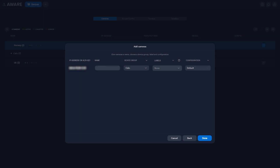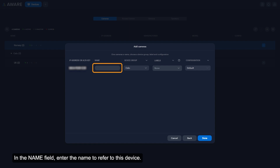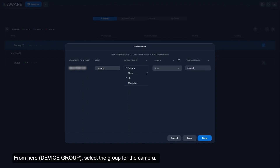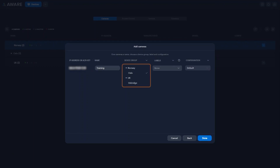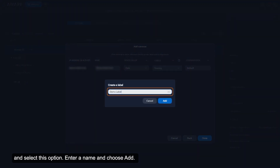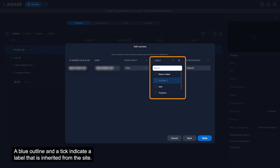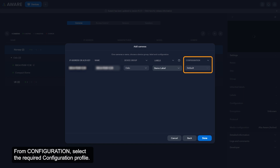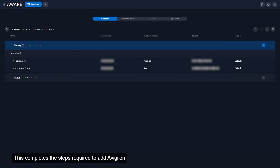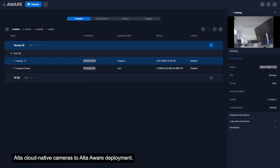Click Next. In the Name field, enter the name to refer to this device. Select the group for the camera. From Labels, select any required labels for the camera. To create a new label, open the Labels drop-down list and select Create a new label, then enter a name and choose Add. A blue outline and a tick indicate a label inherited from the site. From Configuration, select the required configuration profile, then select Done. This completes the steps required to add an Avigilon Alta cloud-native camera to an AltaAware deployment.